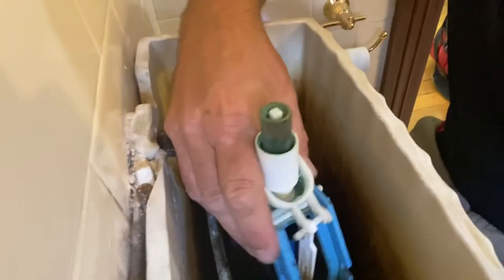What you need to do is loosen off that collar underneath there, and then the button will come out. Then you can get that collar off. Now sometimes they're a little seized — you have to get in there with two spanners. There's the outlet mechanism here, just give that a twist and that'll come out.